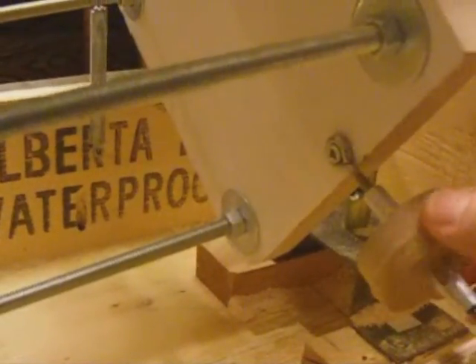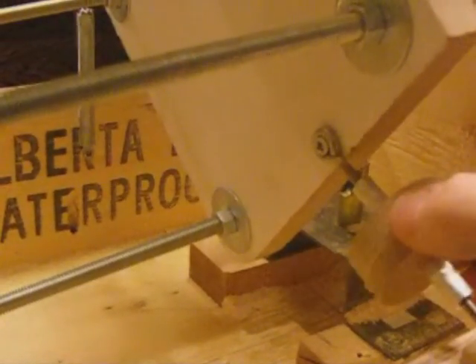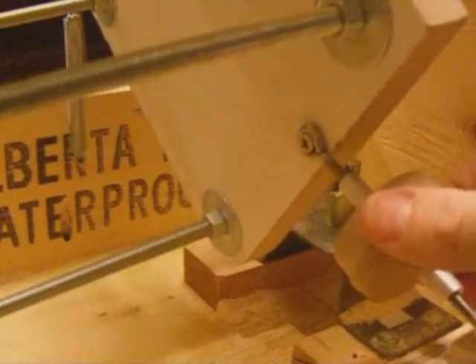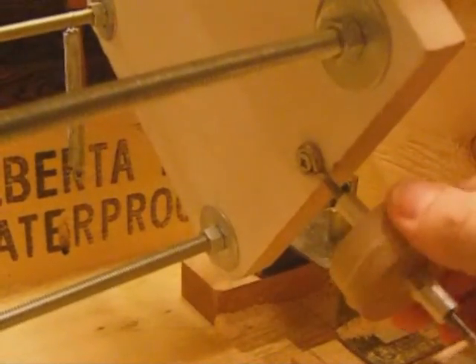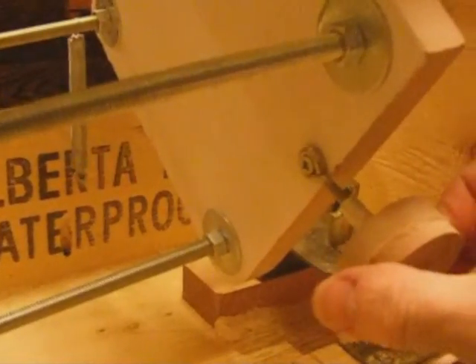I know most guys stick with the standard straight 9-1/2 or 7-1/2 or 12-inch radius all the way down parallel, with a jig where you just have a carriage for the router and go back and forth with it. But I thought I'd try something a little more elaborate for my first time out and I think it turned out pretty good.